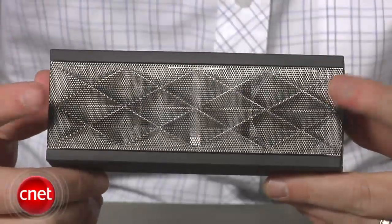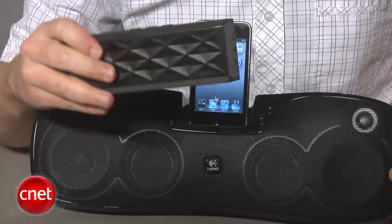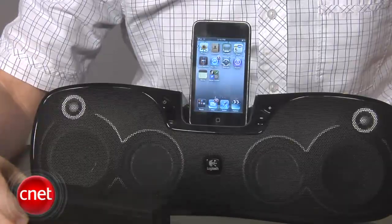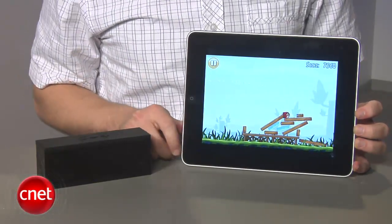Sonically, the Jambox is a mixed bag. It uses two small drivers and a passive radiator on the back to deliver a relatively beefy sound that's impressive for the size. That said, compared to sub-$200 speaker docks like the Logitech S715i, the sound from this thing is still a little weak if you're really just looking for something to play music on around the house. Where it really shines, surprisingly, is with the iPad, giving it a way to improve the sound quality of games and videos without having to plug in headphones or put this thing in some kind of dock.